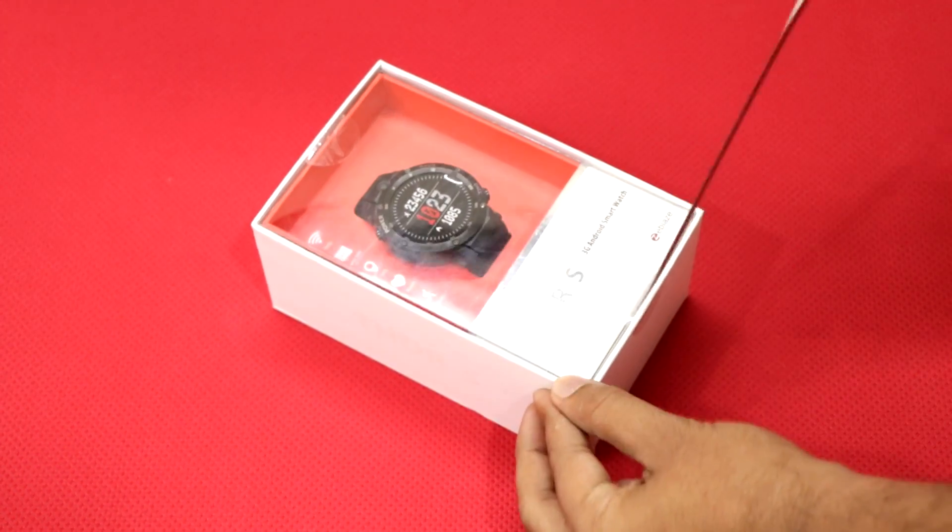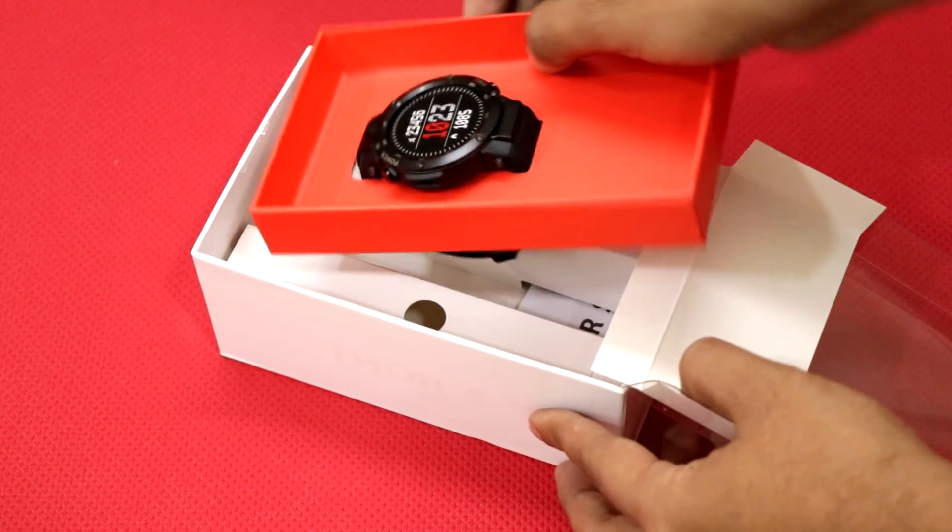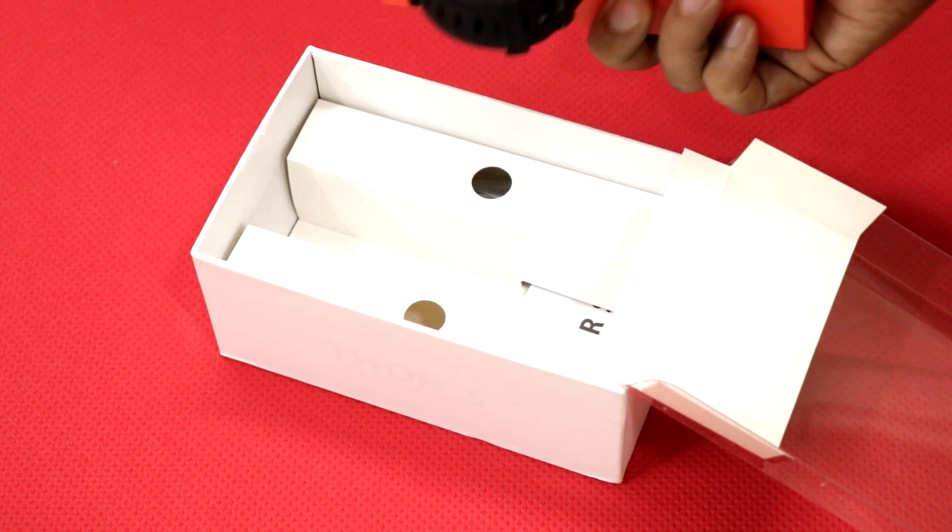The packaging seems really elegant and simple. Now let's quickly open the box and see what we get inside. While I open the box, let's quickly talk about the technical specifications. This watch comes with 1GB RAM and 16GB internal ROM.